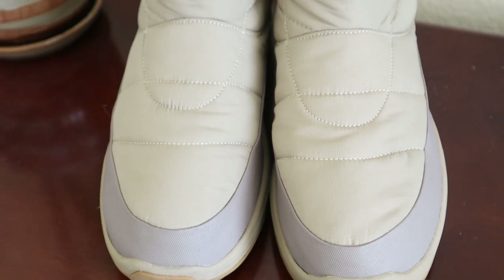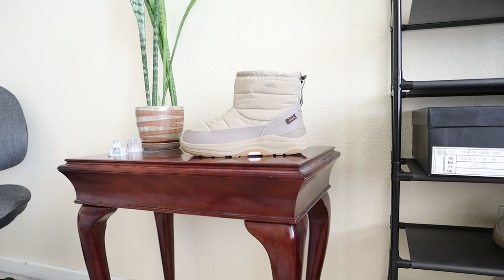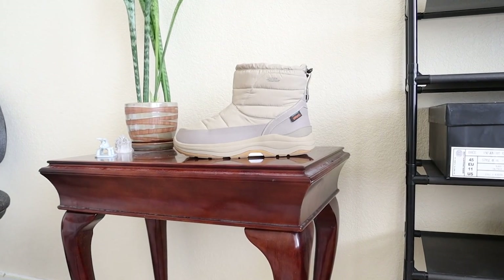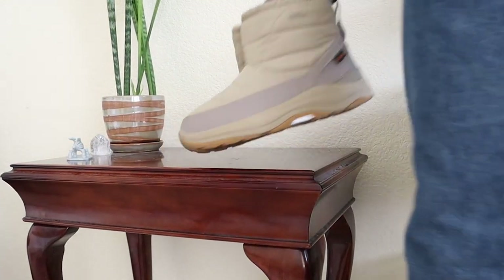From a design language standpoint, I feel like Suicoke did a fantastic job of making a kind of modern yet futuristic boot. It has all these technological aspects that are really functionally sound, and they just look really fantastic in my opinion.